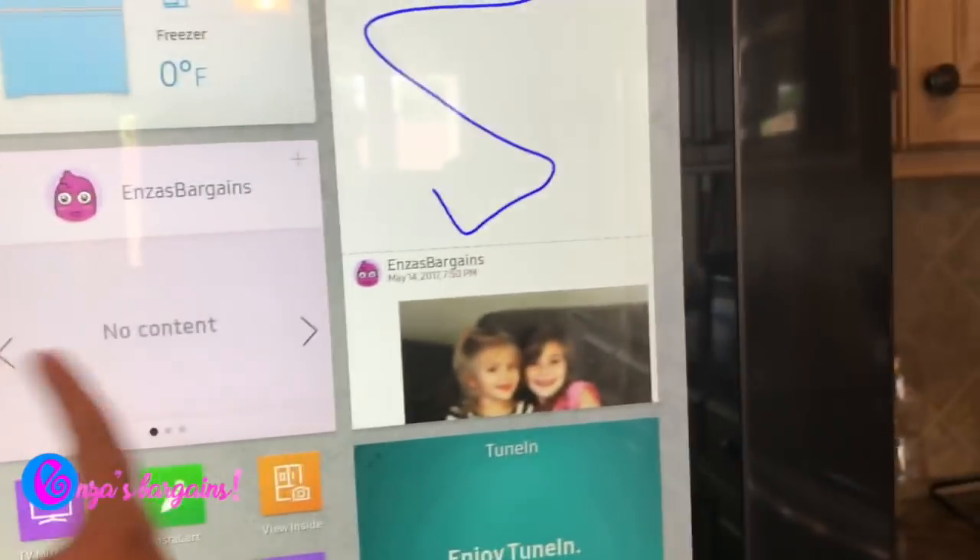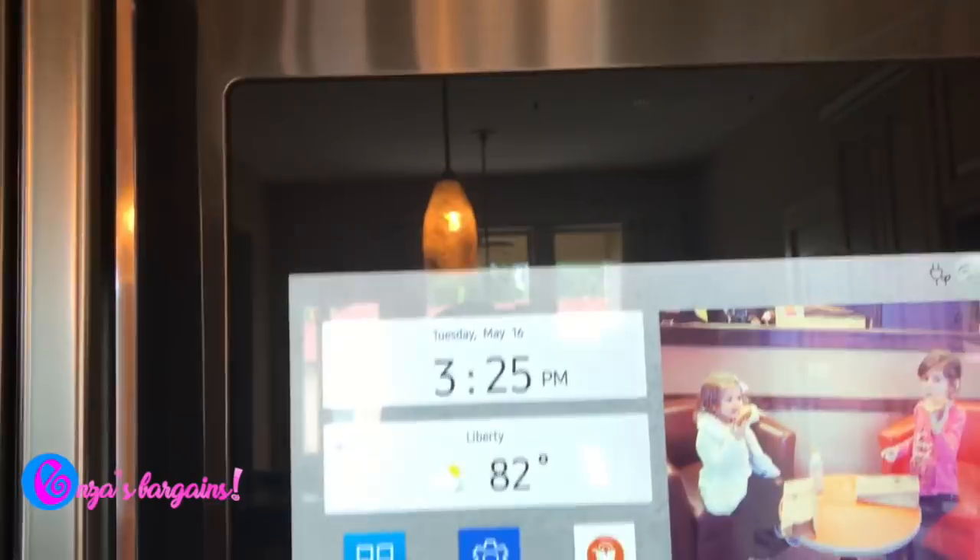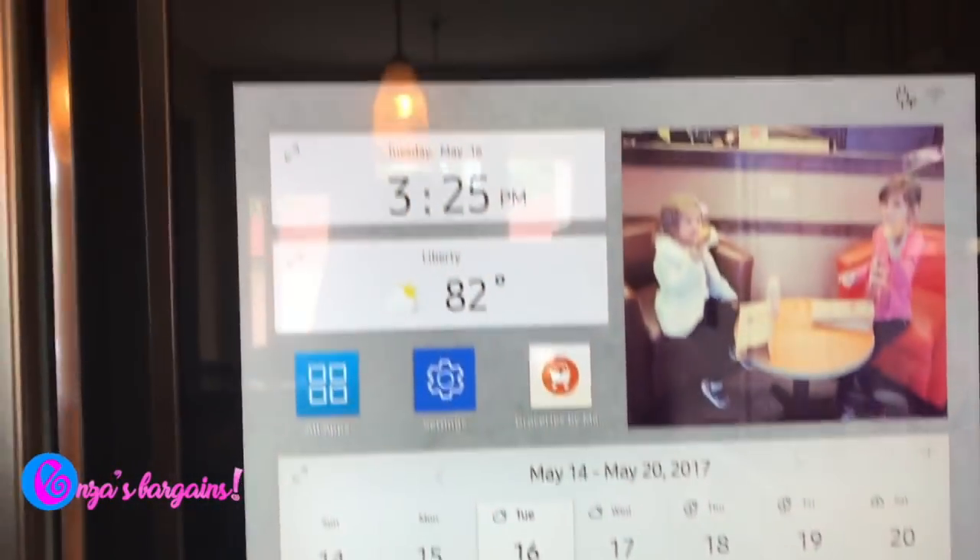I can order groceries, change my settings — you name it. I can actually install whatever apps I want on this fridge.